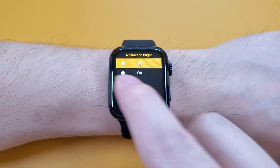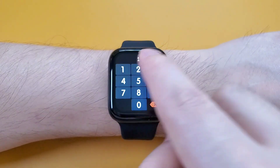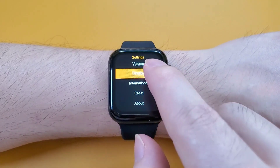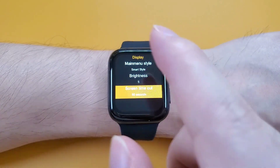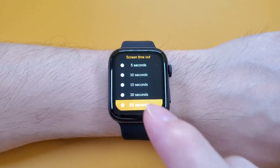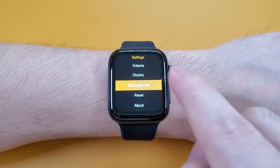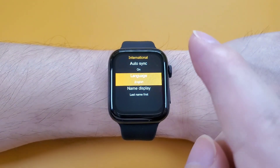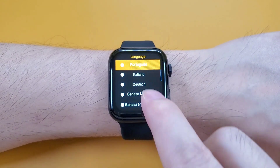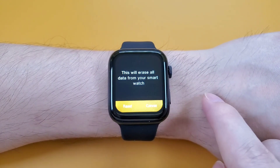And also notification, and the unit, password, and the sound volume. And also display — we can go here to change the menu styles, adjust the brightness, and also change the screen timeout. The maximum screen timeout is 60 seconds. If you want to change the language, you can go here and turn the auto sync off, then change the language. And reset, and about.